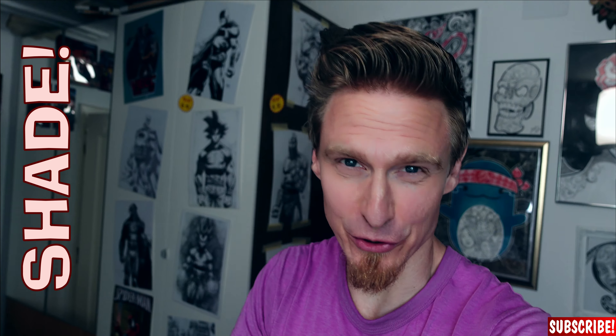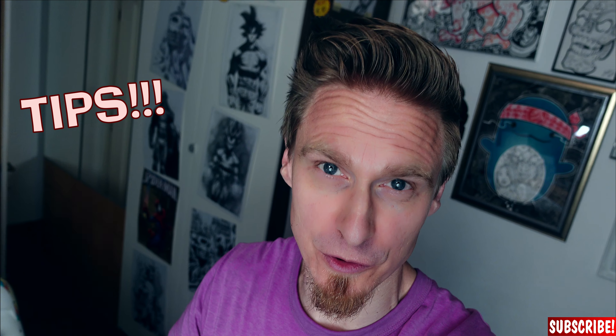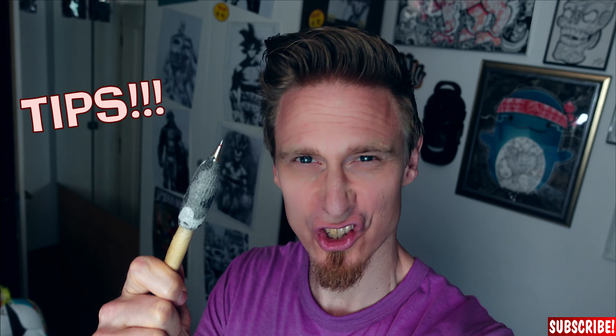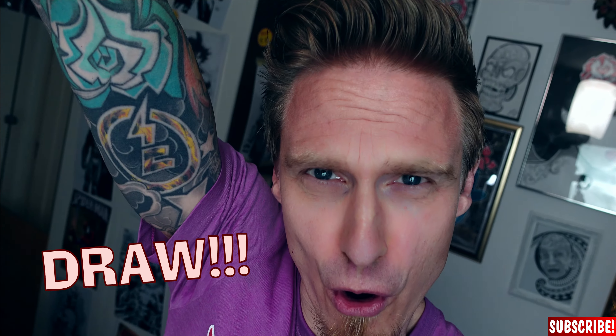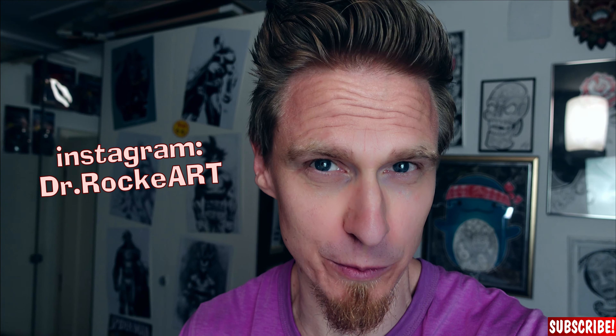Would you like to be able to shade your drawings like this? Make sure to watch the whole video because there will be a ton of tips on how to shade properly with just a pencil. My name is Dr. Rocker and now it's time to draw! I get asked so many times about how I shade my comic book drawings, especially on Instagram, so make sure to check out my Instagram page as well.